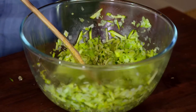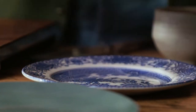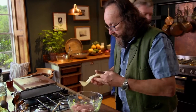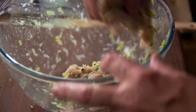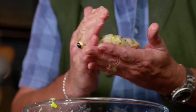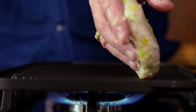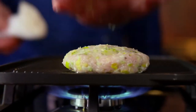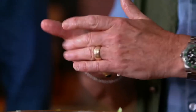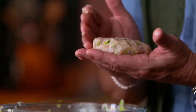Now I want the zest of a lemon. Turkey mince — it's very lean, it's good for you — pop that in. A burger should be a round shape and the good thing is you can have big ones because they're good for you. I'm forming these burgers with wet hands because there's no binders, there's no filler in them — it just makes it much easier.